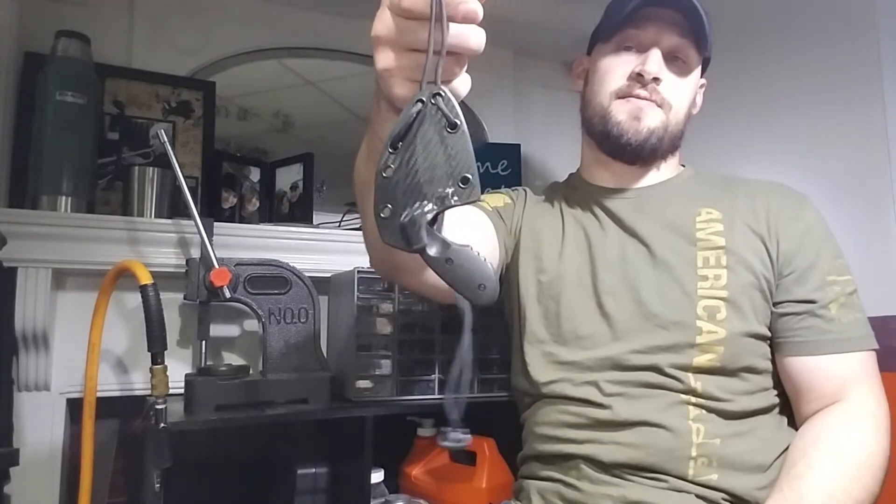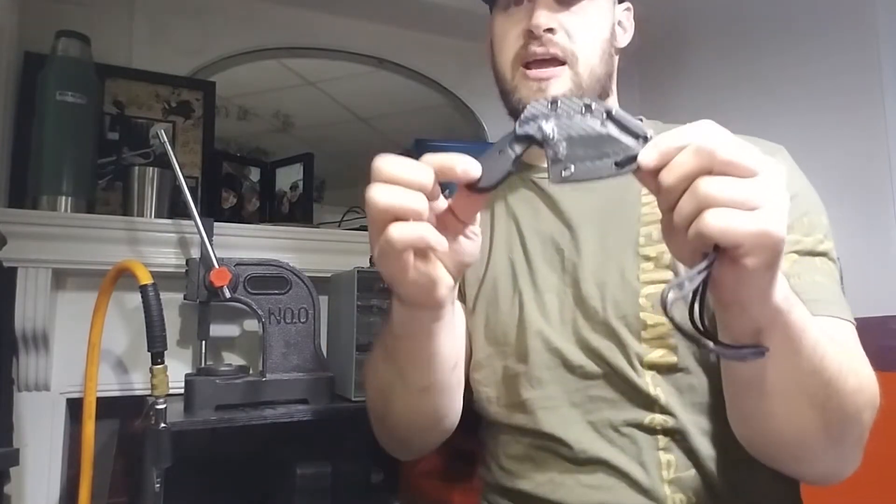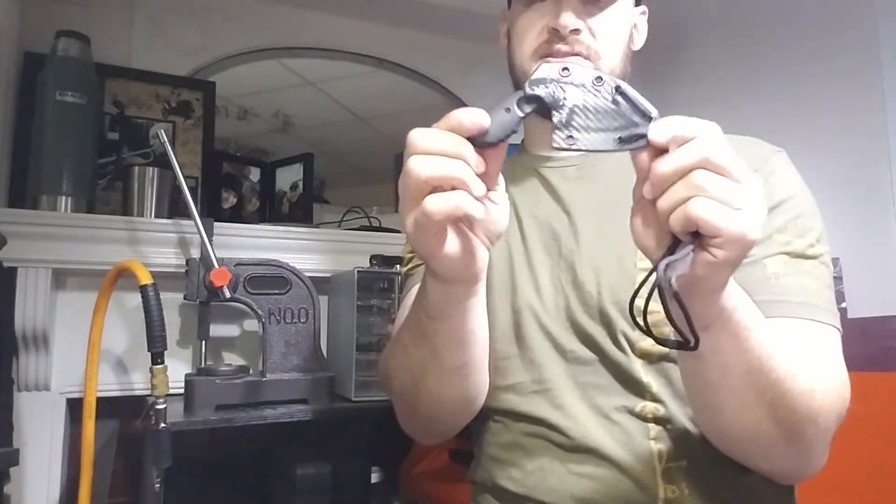Jules sent me a couple SOG folding knives and a K-Bar TDI Investigator. I didn't have any experience making sheaths for the Investigator. It looked very similar to the 1480, which is like the standard 2-inch model. And it is actually identical except for the end of the handle here. So I can use my 1480s to mold sheaths for TDI Investigators moving forward.